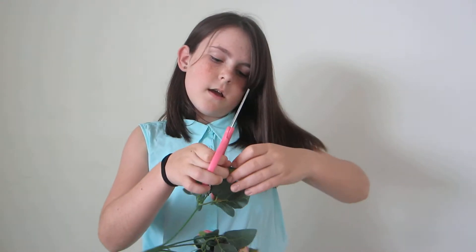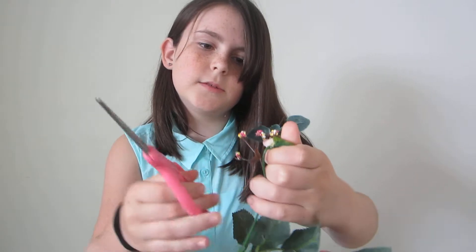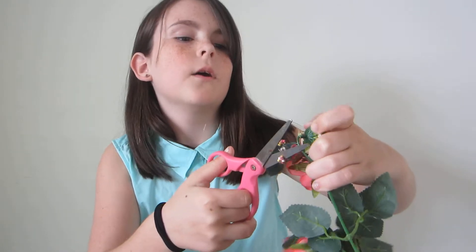The things you'll need are: number one, a clock, obviously. Number two, some fake flowers — I just bought mine from the Dollar Tree. And some scissors and a hot glue gun.